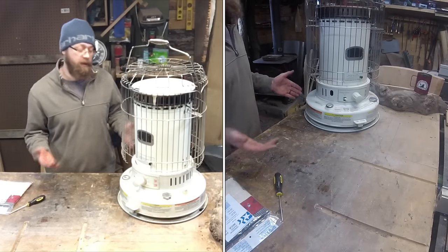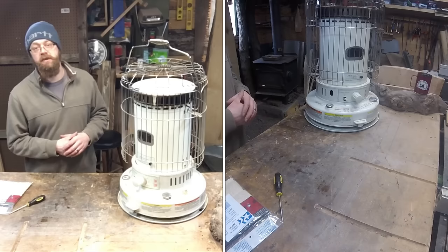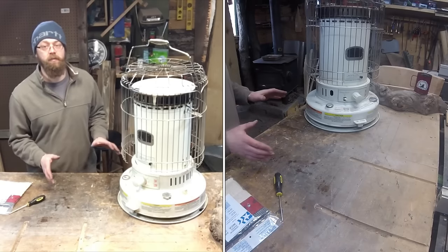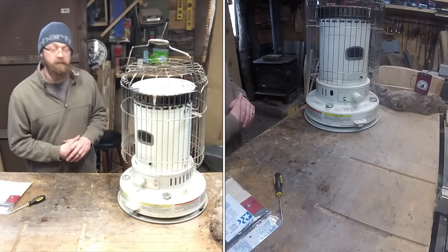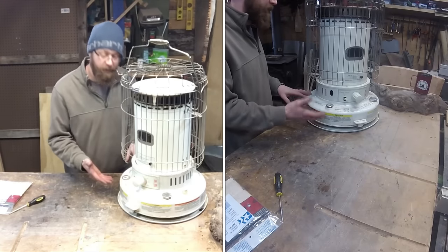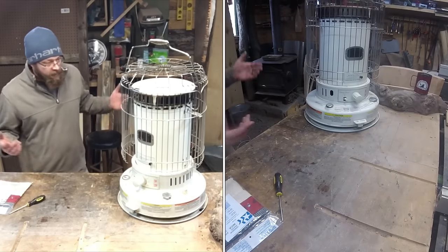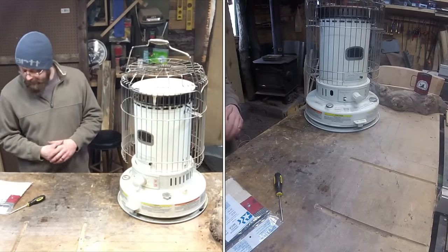If you buy one used at a garage sale, I recommend changing the wick right away unless you can see it's a brand new one. This is gonna make the job so much easier — you're not gonna have kerosene all over the place. That's what I'm gonna have to deal with today. I've already got kerosene in here, probably three-quarters full, and I need a new wick.